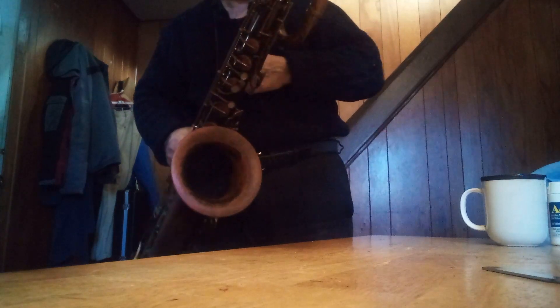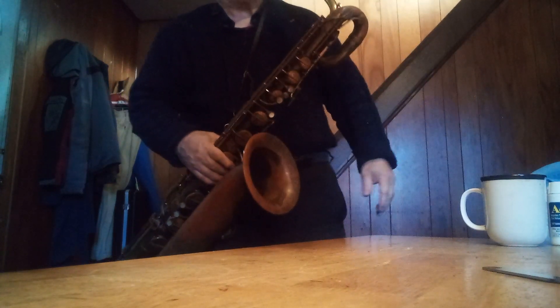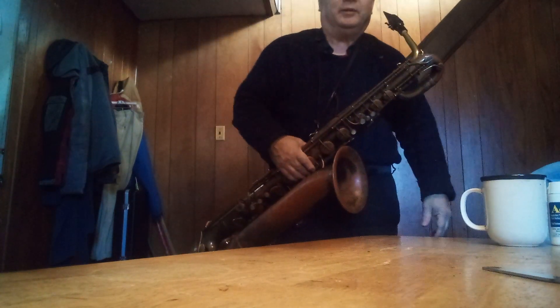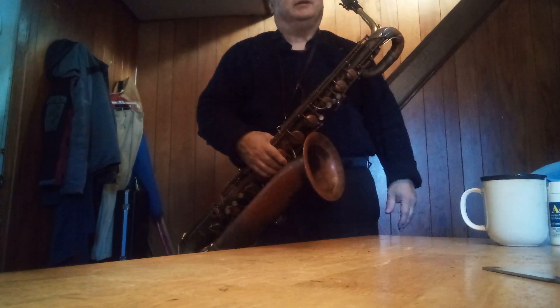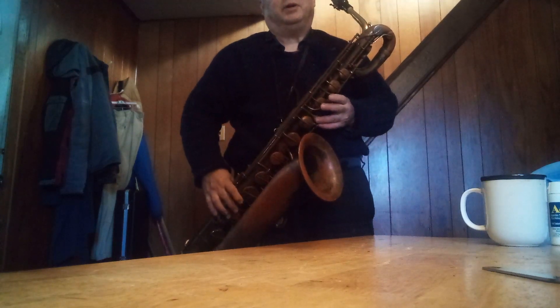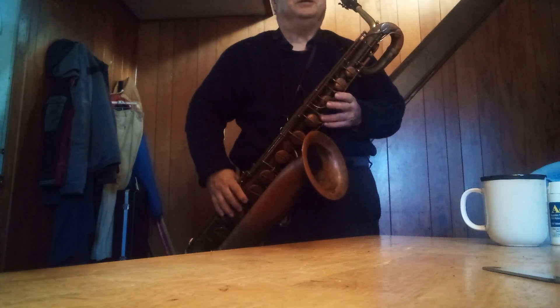Summer, after I put those pads in — I'm usually under the adage, if it ain't broke, don't fix it. But I had all these extra baritone sax pads, and these were getting kind of looking funny, so I figured okay, I'll change them. I was still getting a little bit squawky on certain notes, but I knew that changing the pads really wasn't going to make that much difference.